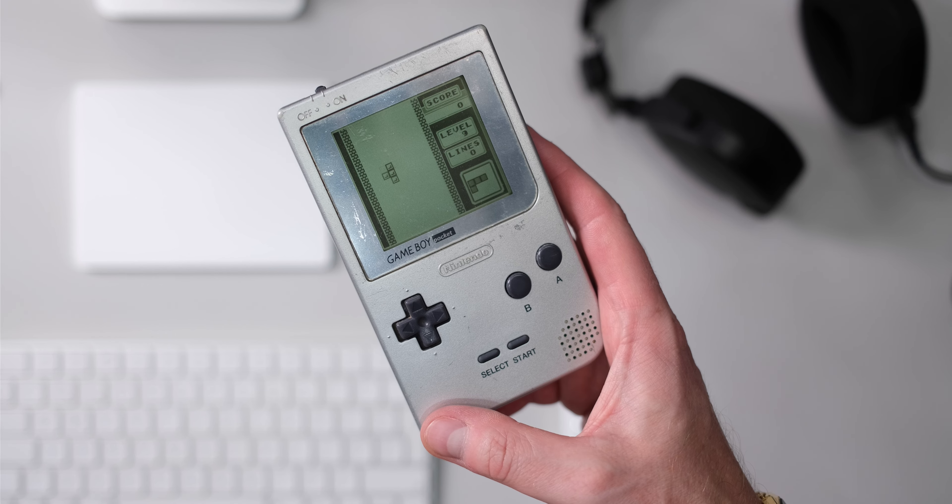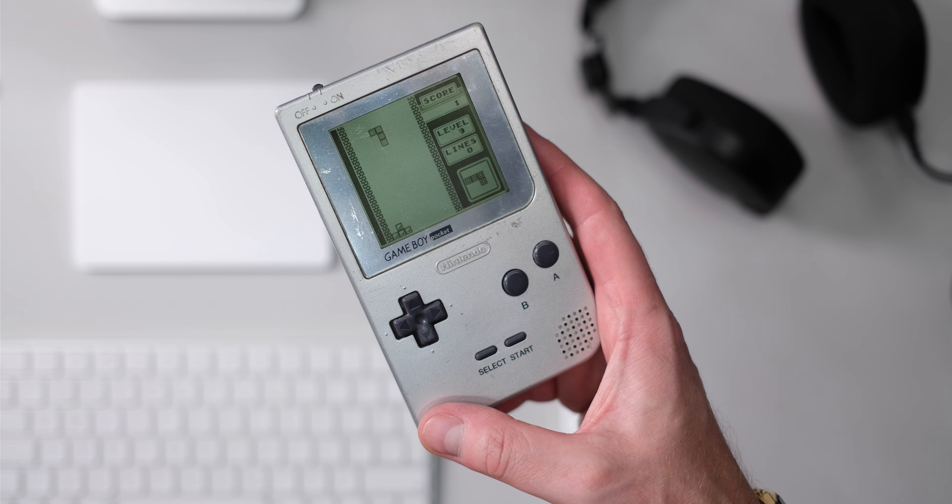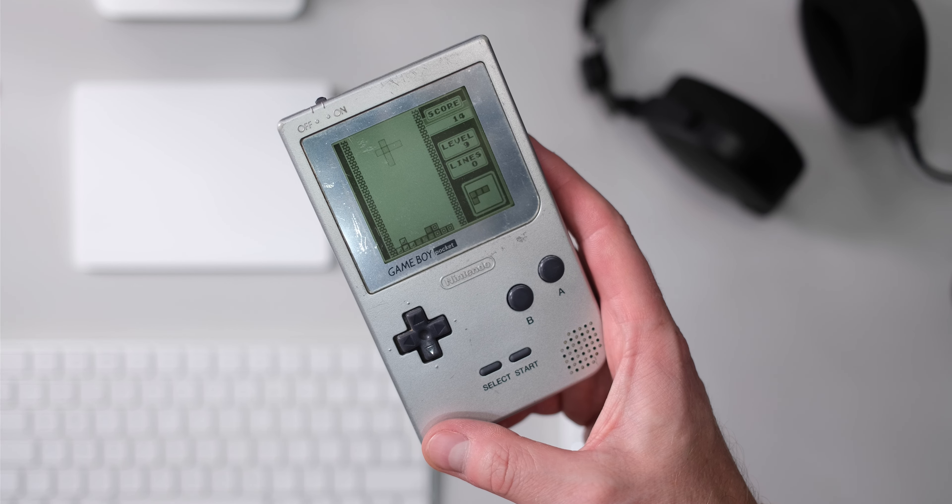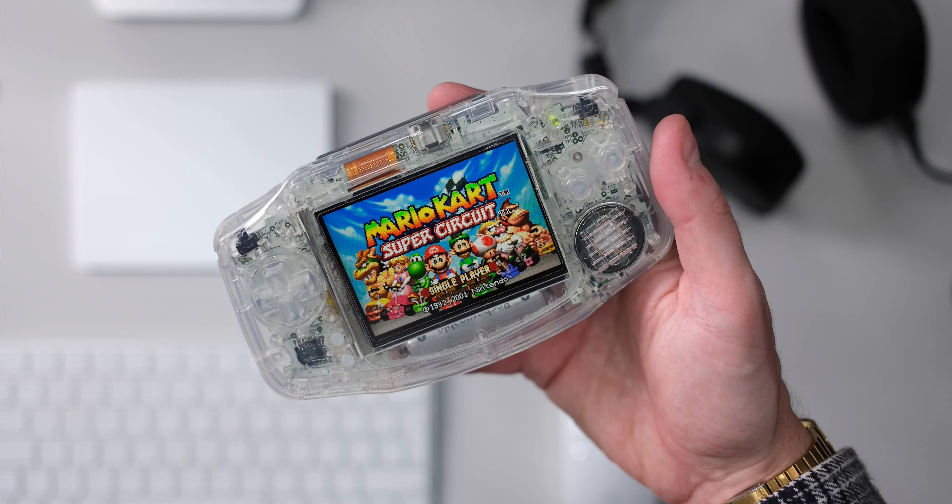Portable gaming is nothing new, and there are more ways to do it than ever before. You could go down the retro route and pick up something like an original Gameboy Pocket. It doesn't have a backlit screen, in fact it doesn't have a colour screen, and the screen is pretty small. You can remedy some of those problems by fitting an aftermarket IPS backlit panel, which I have done here in this Gameboy Advance — that's a much nicer experience to use, but it's still pretty small.